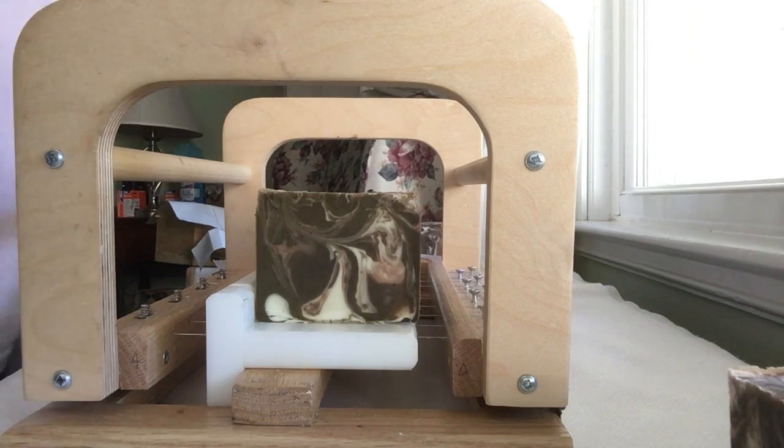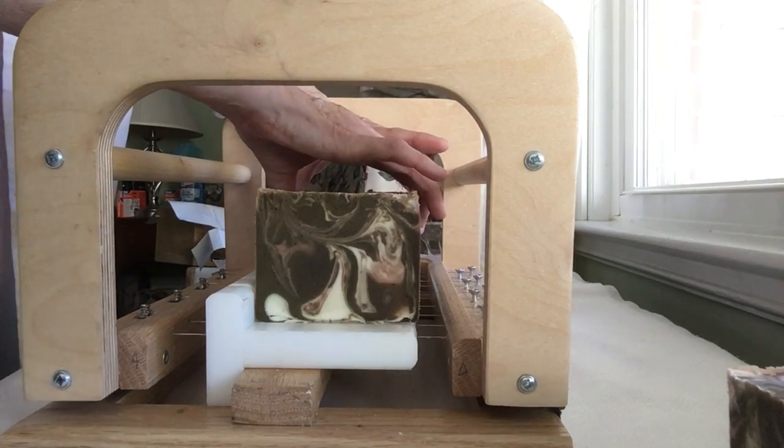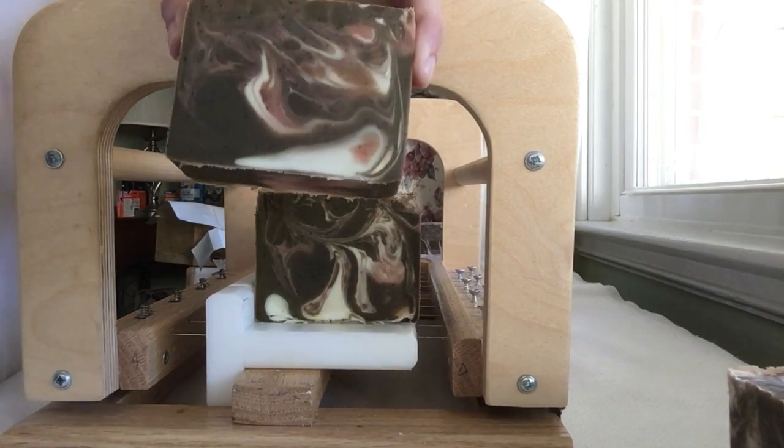I took two fragrances: Coffee Beans from Rustic Essentials and That Dark Chocolate from Fragrance Laboratory out in Oklahoma. I just used a little bit of the dark chocolate because, one, it's really strong, and two, I just want a hint of chocolate.